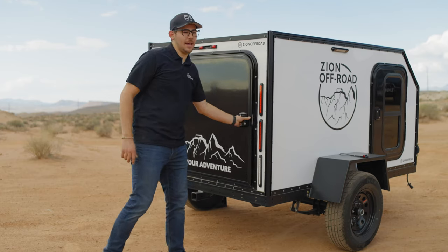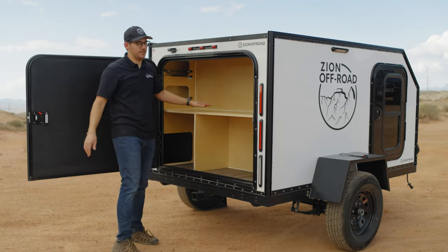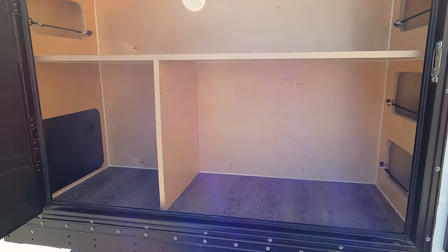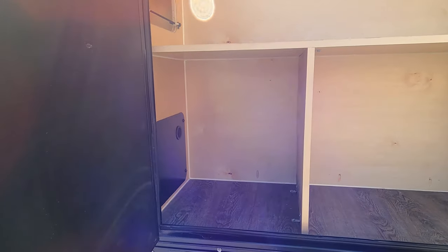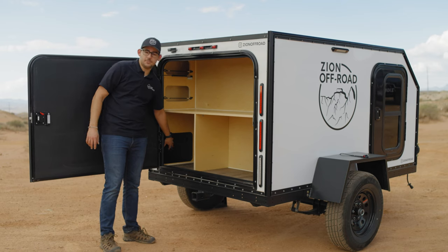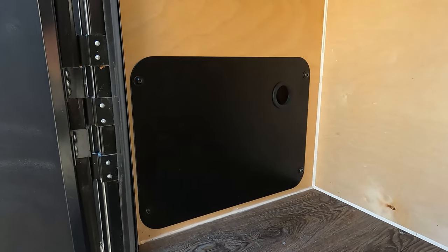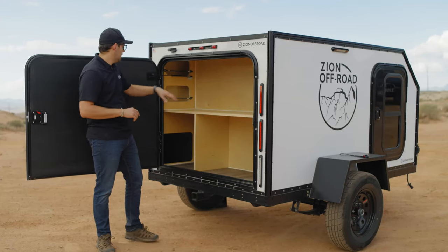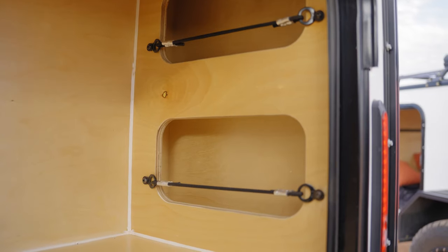Moving over here to the back galley, we have a large shelf on top perfect for preparing food. We have a cooler compartment on the right hand side and an electrical compartment on the left. This fits the electrical box, an optional modular accessory, and down here on the left we have the access panel for fuses and additional plugs. On the left hand side up above the shelf we have two cubbies, on the right we have four more, and up in the ceiling there are four LEDs all controllable from inside the cabin.